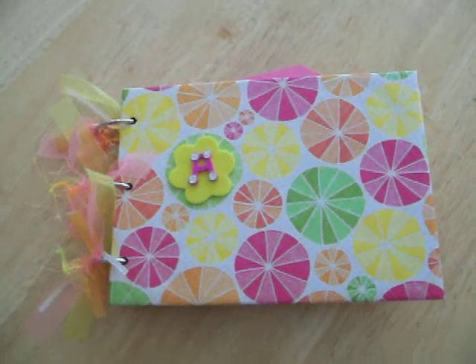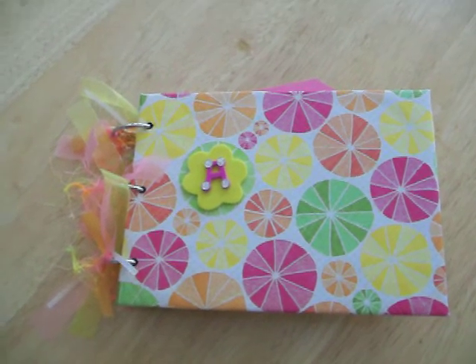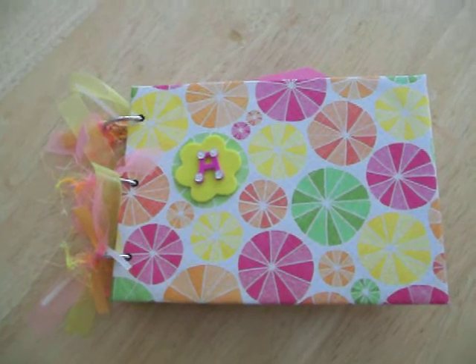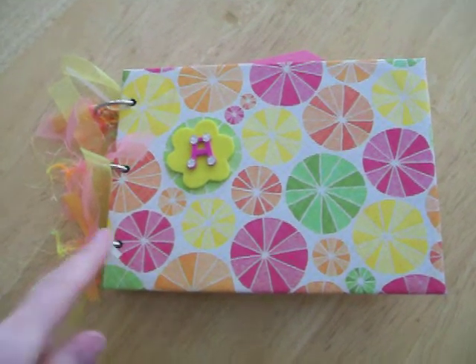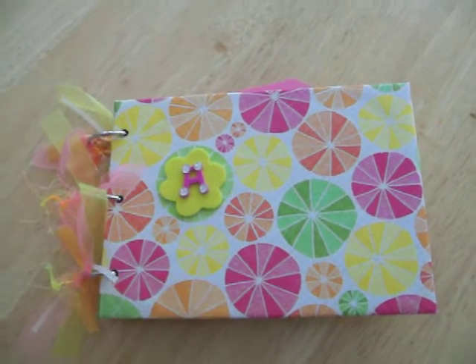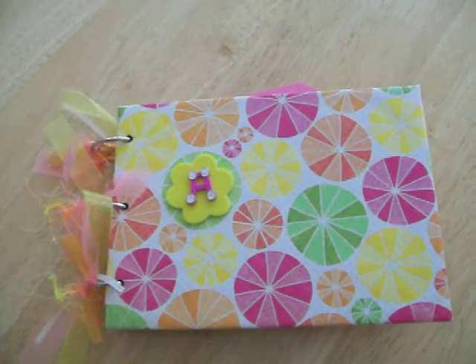This is an album that I made for one of the teachers at my son's school, just kind of an appreciation thing. The 'A' right here is foam — it's the initial of her first name.